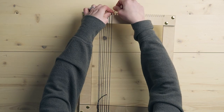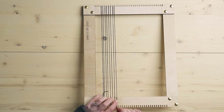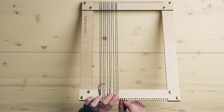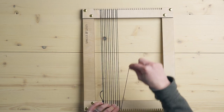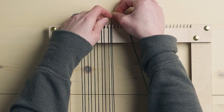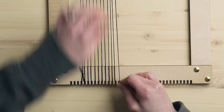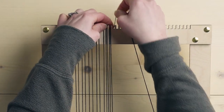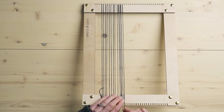Continue that same process all the way across for whatever width you want. Now that I've shown you what a single warp looks like, I'm going to do a few rows of double warp so you can see the difference. For a double warp, we're putting two strings between each notch. So instead of moving to the next notch as with a single warp, I'm going to go back in between those notches and around the next one — then the same on the bottom.